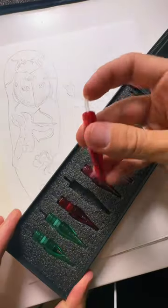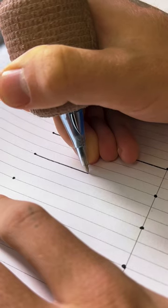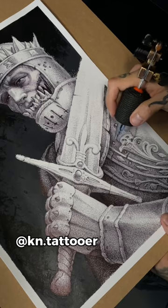Let me show you actual reactions from our artists. Yes! Hell yeah! Zero mess practice, and a whole new way to use your tattoo machine on paper.